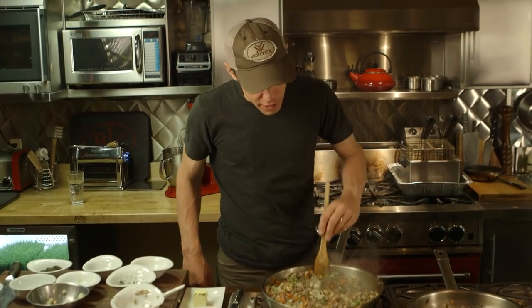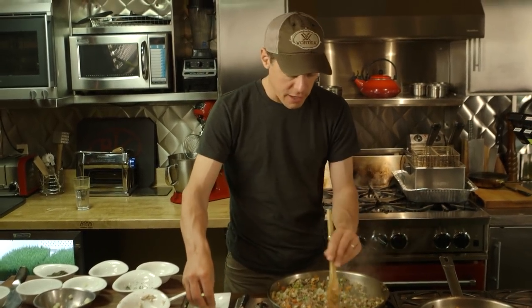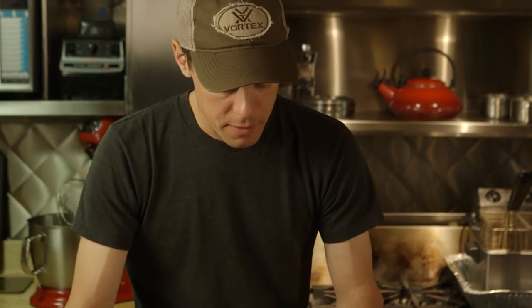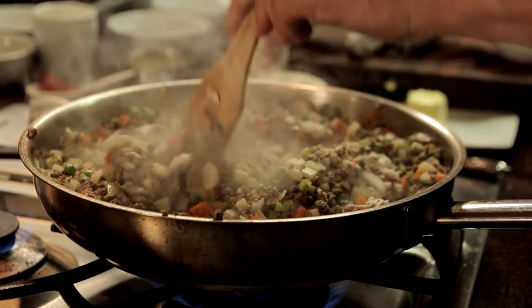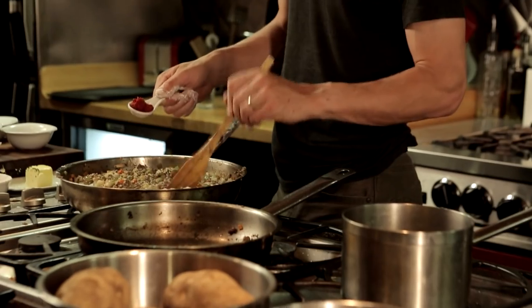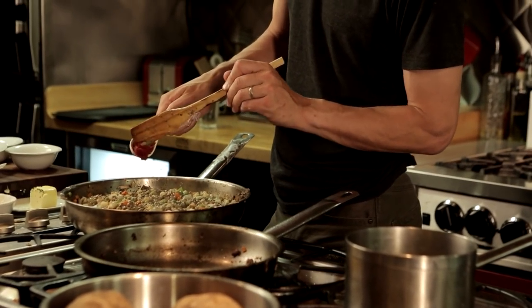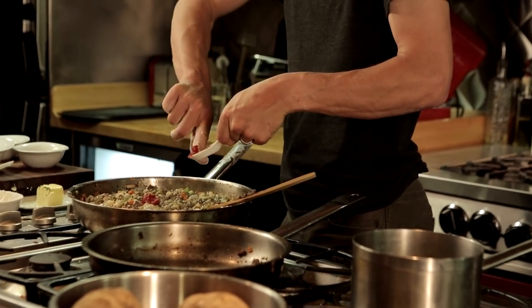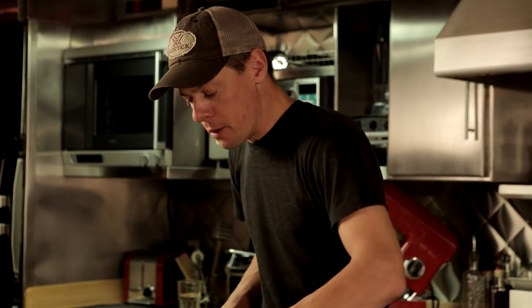Now to make the gravy or the sauce, start adding in flour. You want to get it where everything seems to have a slight coating of flour on it. It's not stew — it's thicker than stew. Finally I'm going to add in some tomato paste and stir that around very good.